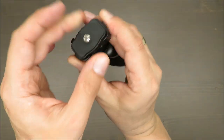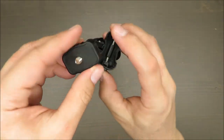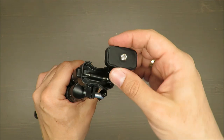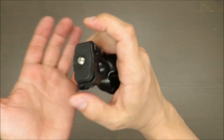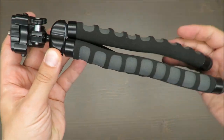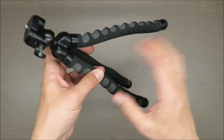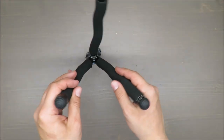Still everything is in place, still everything is working. I'm really surprised because I didn't notice how old it was until recently. So I decided to share with you how reliable things can be, even such simple items like this tripod.